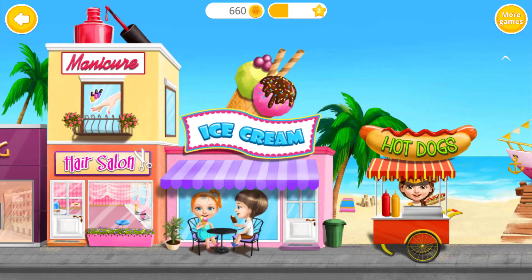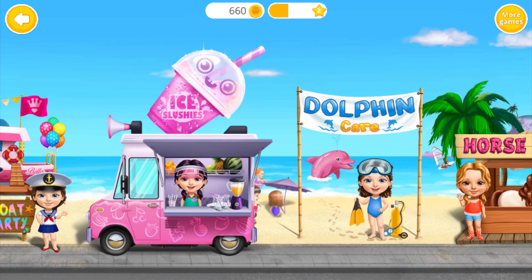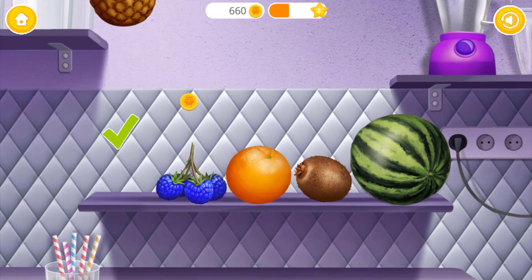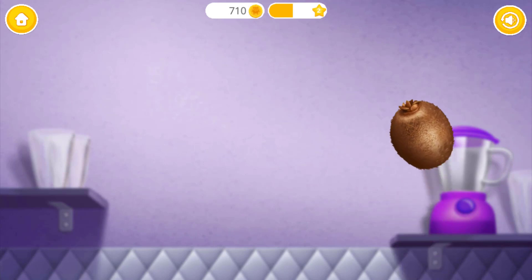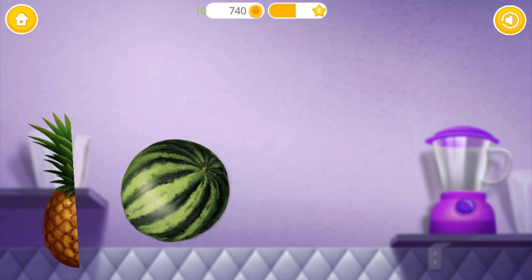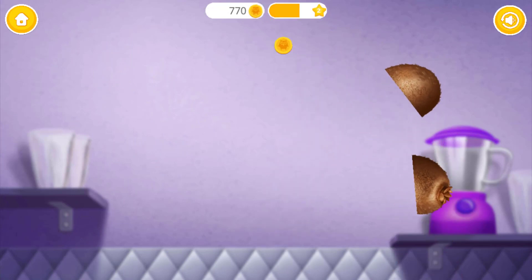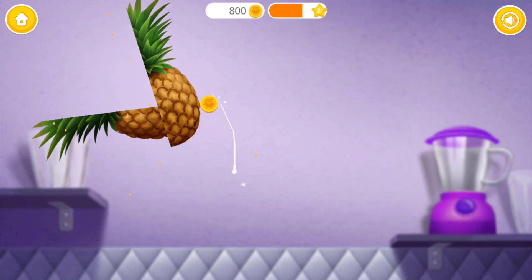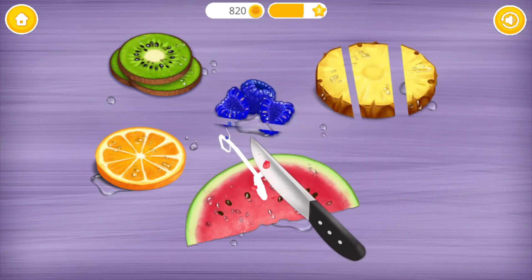Welcome back! Hello! Let's make a slushy! First, pick up some fruit: raspberry, orange, pink watermelon! Let's have some fun and slice it! Good job! Cut these fruits into small pieces!